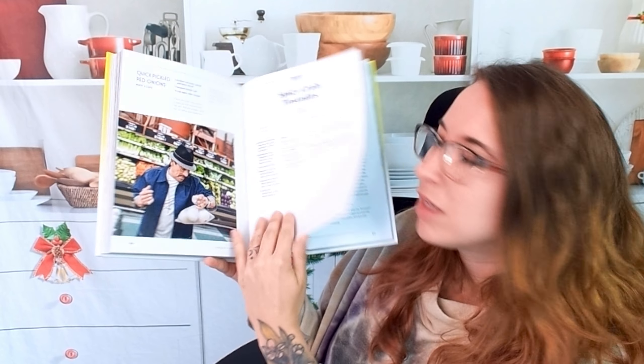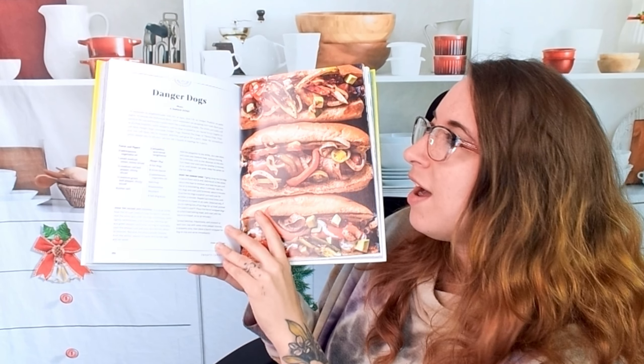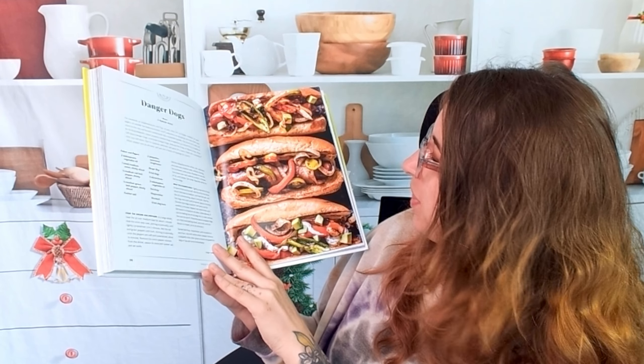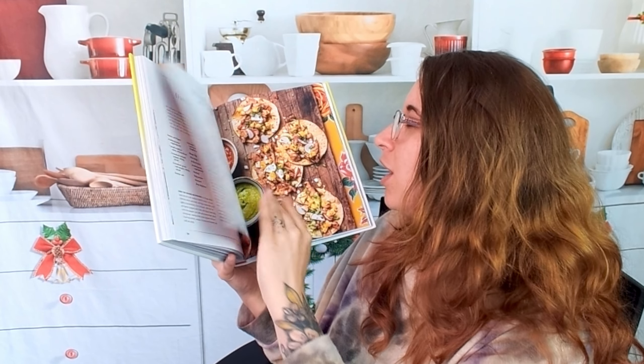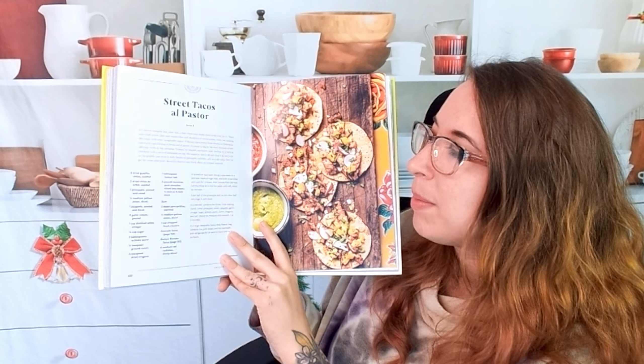Here we have spicy crab tostadas, and then we also have danger dogs. These look good — spicy bacon. And then we have street tacos al pastor, which is one of my favorites. I'm already sold; I'm probably going to get this.